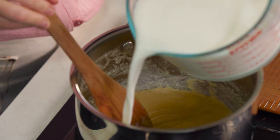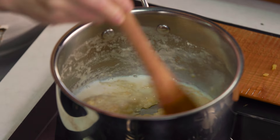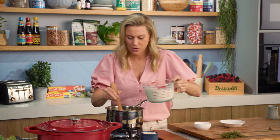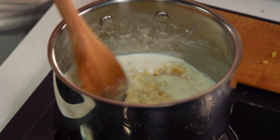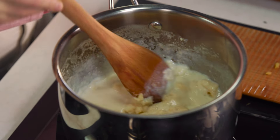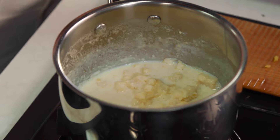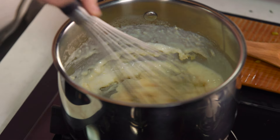Now we'll gradually add the milk — just a drizzle of milk, give that a stir, and you'll see it automatically start to thicken up. Begin with a wooden spoon, add some more milk. And then when you can see there are some little lumps — just like this — and it's hard to remove those lumps, simply transfer over to a whisk. Get the whisk in there and start whisking, and that'll ensure we get a smooth béchamel.